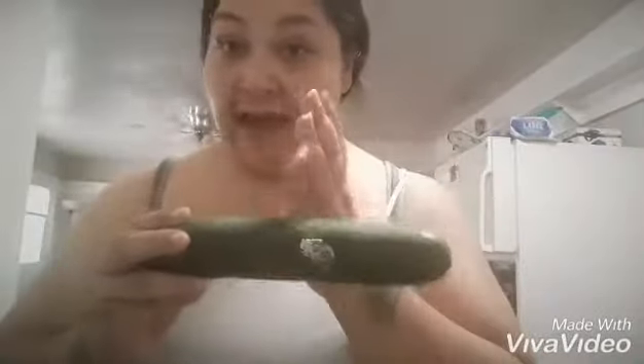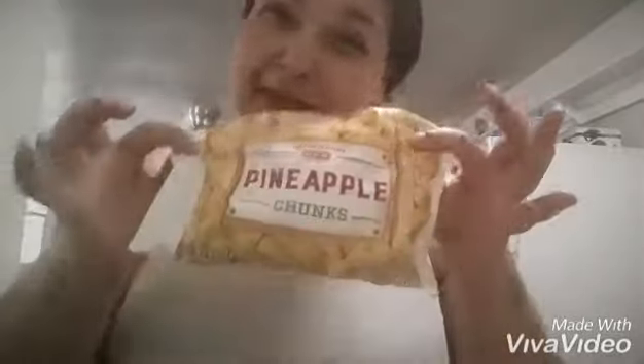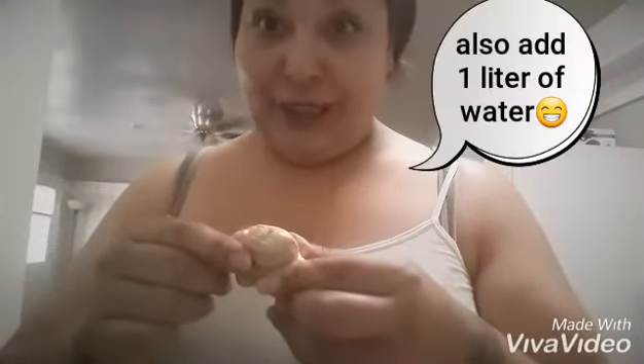So I got a cucumber — she said half a cucumber, peeled. I like to leave the peel on but I'm gonna do it exactly how she says, minus the lemon juice — I'm gonna use lime. I'll peel half, cut it. She said one cup of pineapple — I've got canned pineapple. And ginger, I'm just gonna use a little bit like that, peel it, then throw it all in the blender.